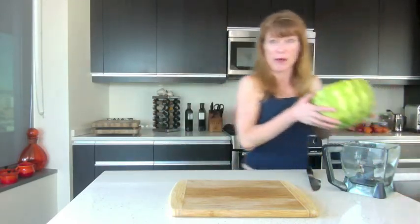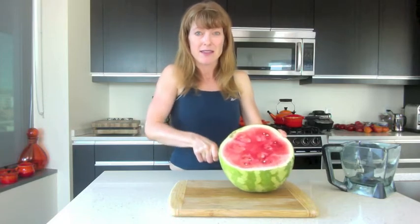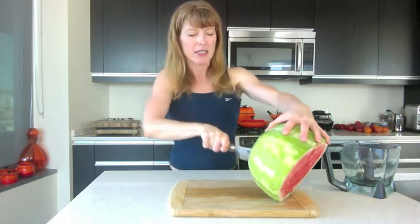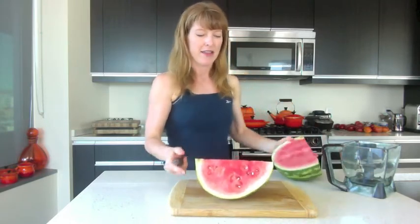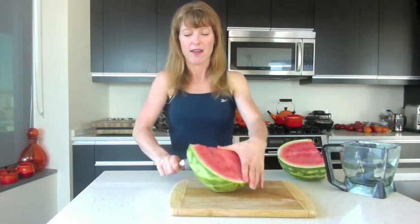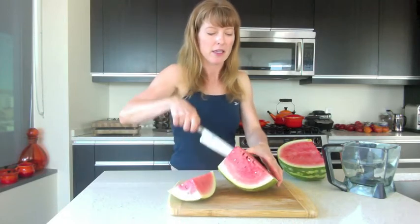Grab a watermelon — I've already cut this one in half. Make sure you wash it before you cut into it. Then this is the easiest, fastest way to go about it: cut it open and then cut it into big slices, like the kind you would serve at a party. Nice big chunks.